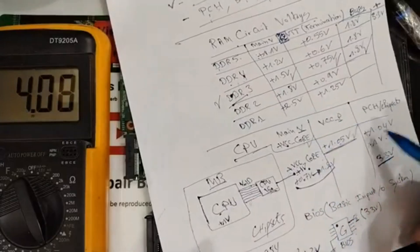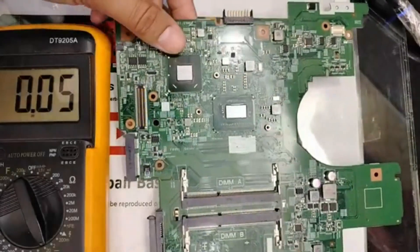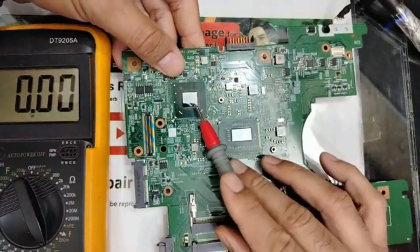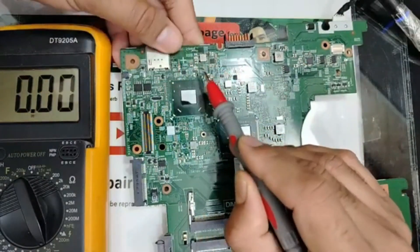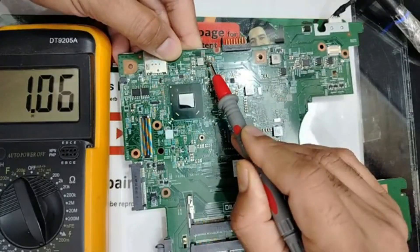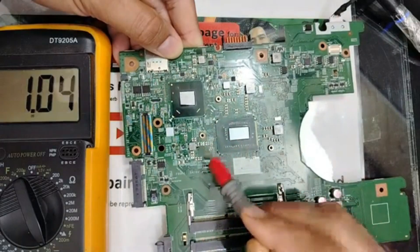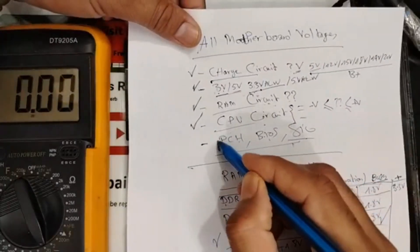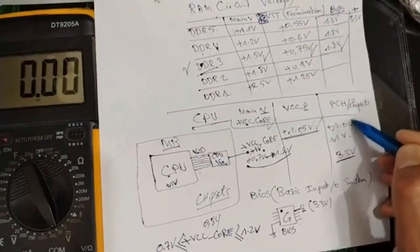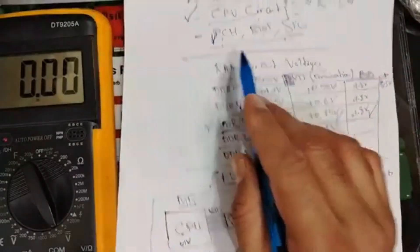Let's check the PCH. For the PCH, as mentioned, it shares the same VCCP voltage as the processor. The PCH has 1.04V for VCCP, and checking the main PCH circuit inductor we read 1.06V - that is the main voltage for the PCH. So the PCH is also good. We find 1.06V for main voltage and the VCCP, confirming the PCH is operating correctly.